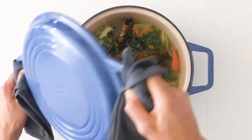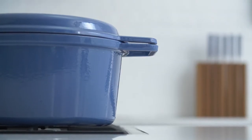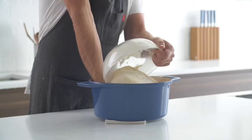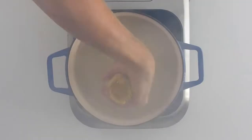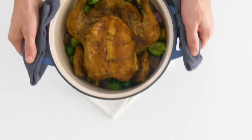Incredibly versatile, built to last a lifetime, and a fraction of the price you'd expect. There's virtually nothing you can't cook with a Dutch oven — from braising to baking, searing to sauteing, frying, boiling, simmering — this piece can do it all.